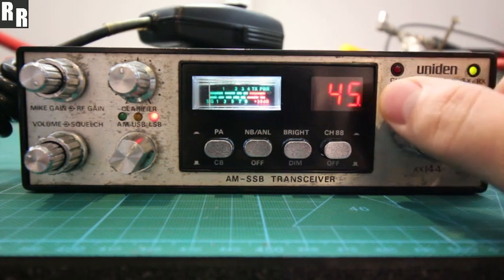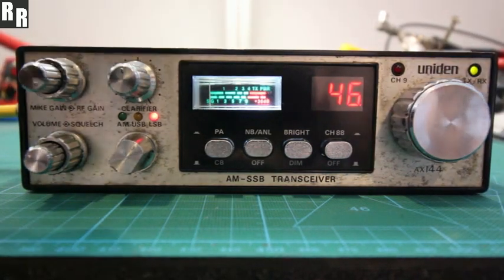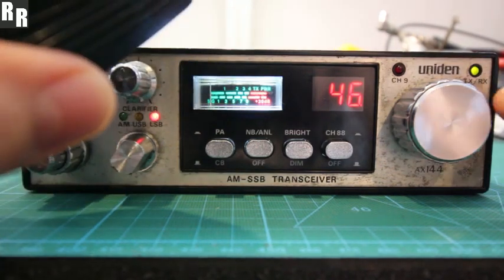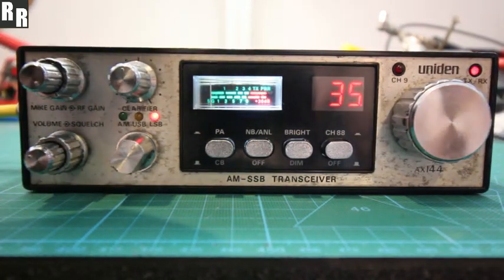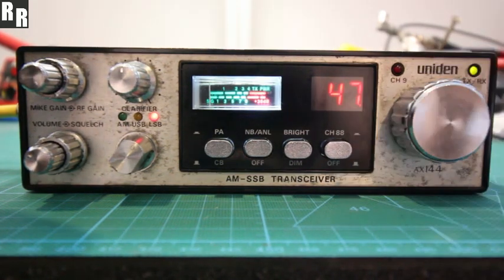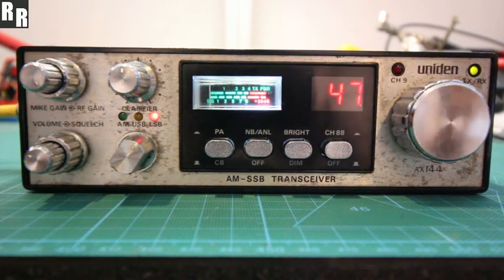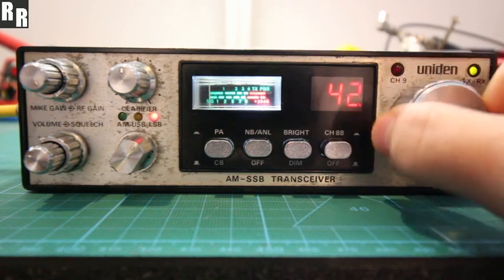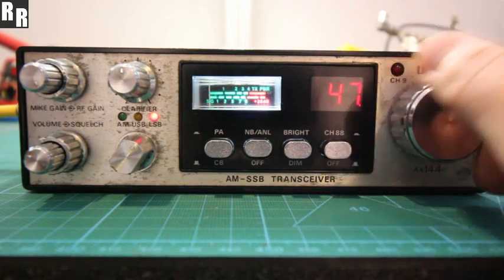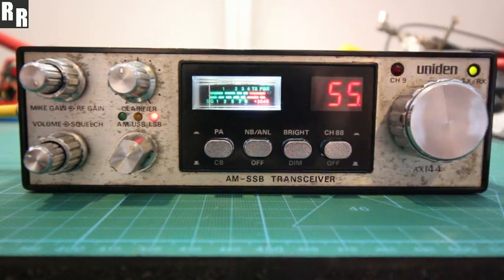If you're receiving at channel 46, then when you go to transmit it'll go down to 35, because that's 11 channels lower. Move to 47, so transmit should be 36 — and that'll work. It'll keep tracking that distance, wherever you go. There are some limitations down lower, but generally speaking, there you go.